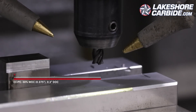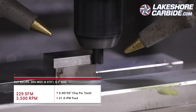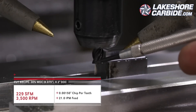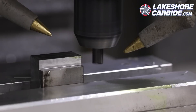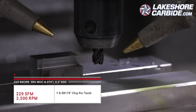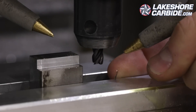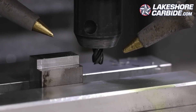No problem at all with 1.25 thou. Not only no problem with 1.5 thou — I actually really like the look of that chip. So let's keep going. This is awesome — look at that chip. It's a good chip, there's no heat in it, they're consistent size. That was 1.75 thou per tooth. Let's go with 2.0 thou per tooth at 28 inches a minute.